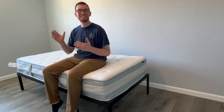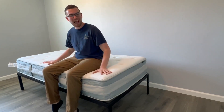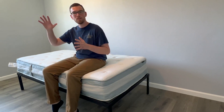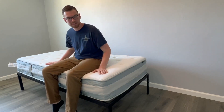Buying a mattress online can be scary because you don't always know what to expect, but that's why I'm here. We're going to be talking about this hybrid mattress from the brand Zinus, going through all the pros and cons to help you decide if it's right for you. So let's get right into it.